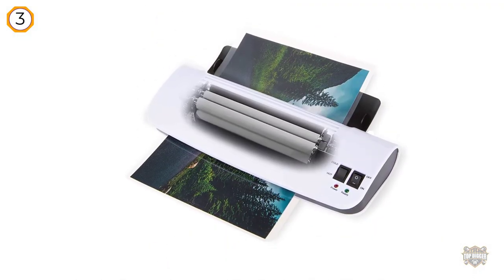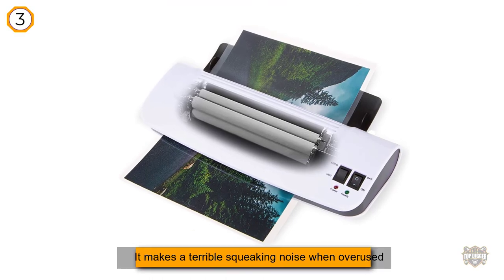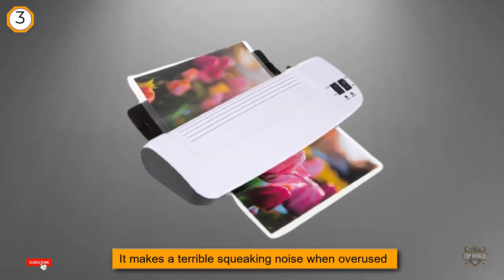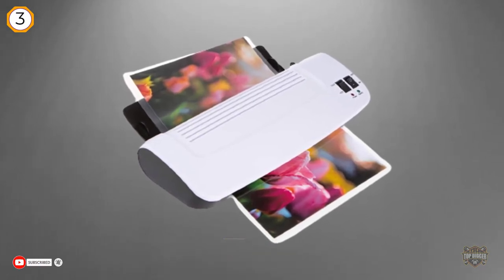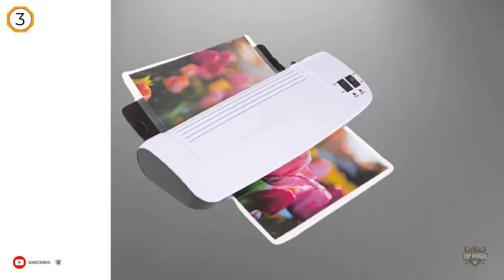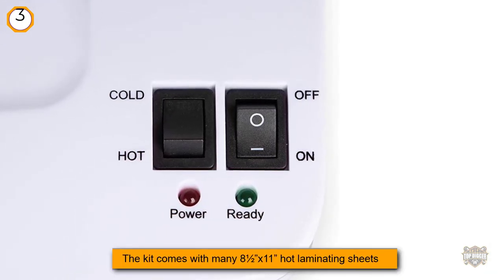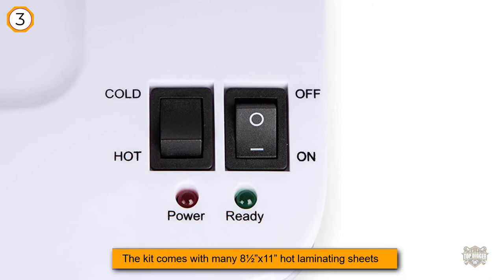It does make a terrible squeaking noise when overused. The kit comes with many 8.5 by 11 inch hot laminating sheets as well as smaller 3 by 5 inch hot sheets, good for cards. The laminator itself is small and light, capable of doing hot or cold laminates.